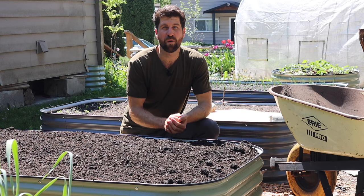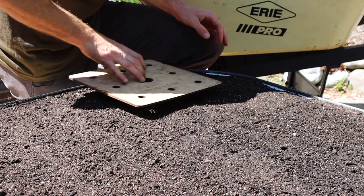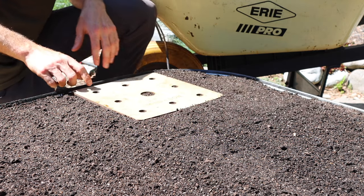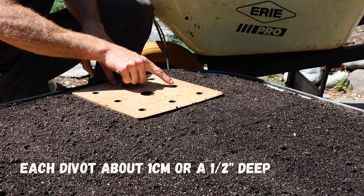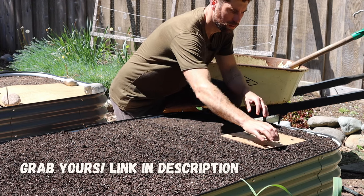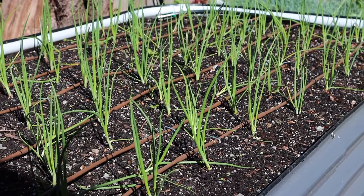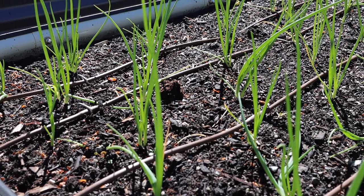Tip three is to direct sow nine seeds per square foot. I've just prepped the soil and now I'm going to use my spacing tile to make nine divots per square foot, each about one centimeter or a half inch deep. You can grab a spacing tile at the link in the description — I absolutely love it because it keeps all my beds really nice and tidy while also ensuring that each plant has the perfect amount of space to grow to its fullest potential.